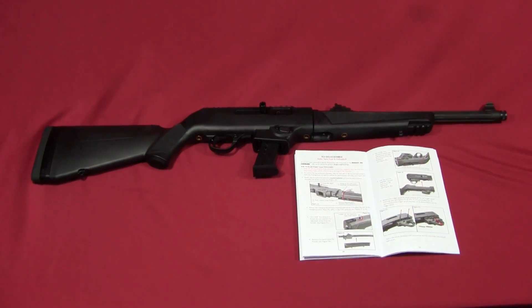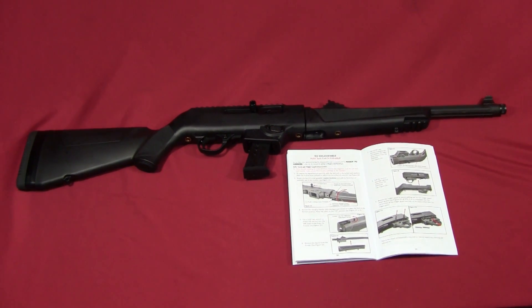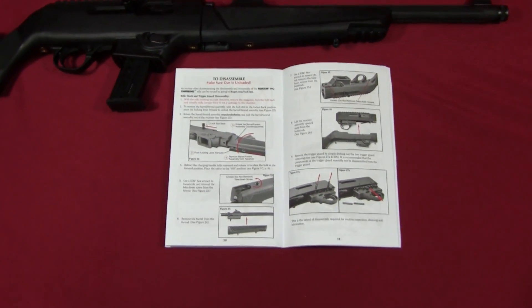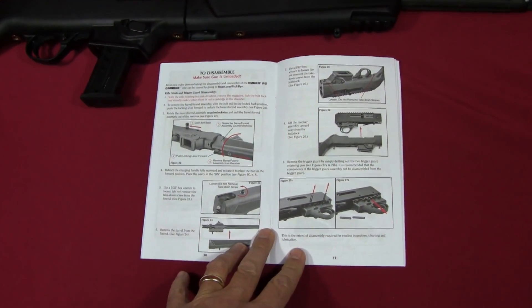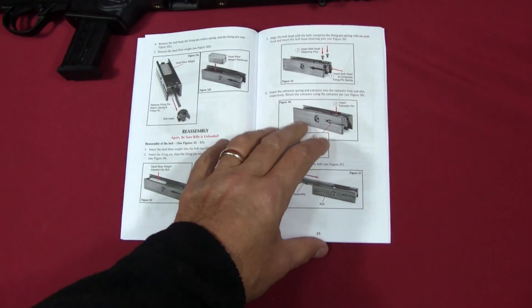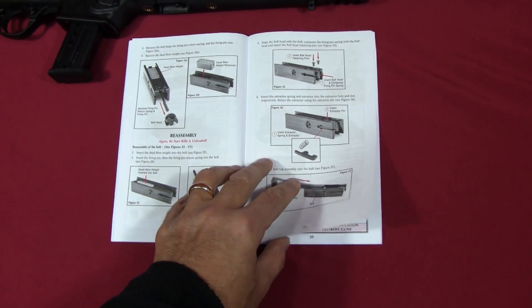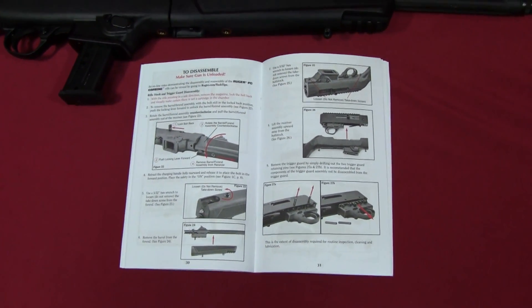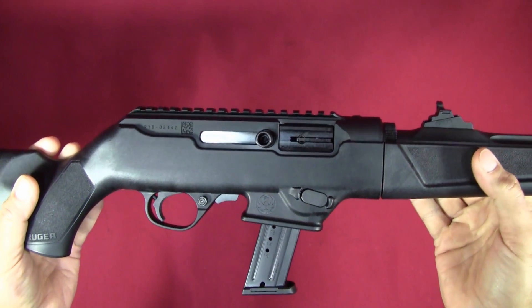Hey, this is Kevin with Gunsuma Reports and I've got here the new Ruger PC carbine. In this part of my review I'm going to show disassembly and some of the internal features. I'll be following pretty much Ruger's instruction manual — they do a really good job with it and go into a lot of detail. You should always consider the manufacturer's instruction manual as the primary source whenever you're doing anything with your firearm.